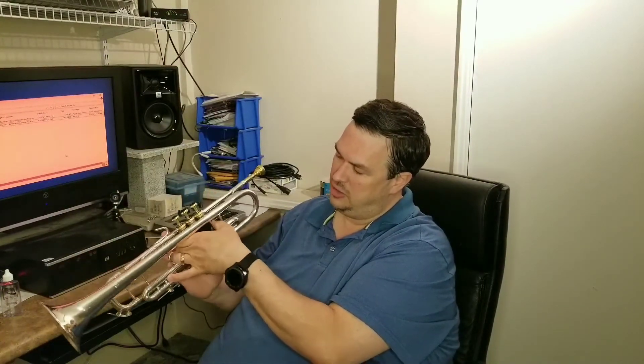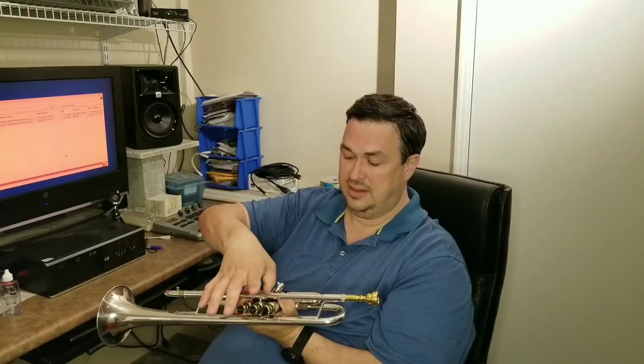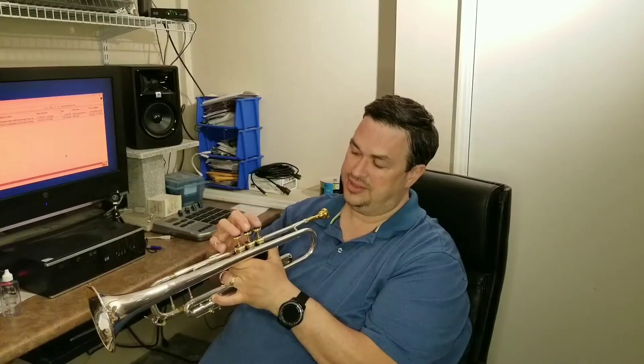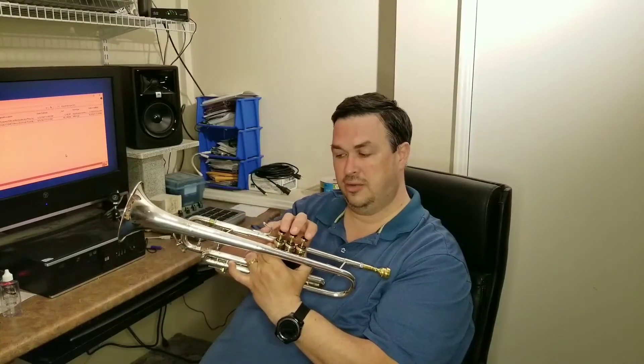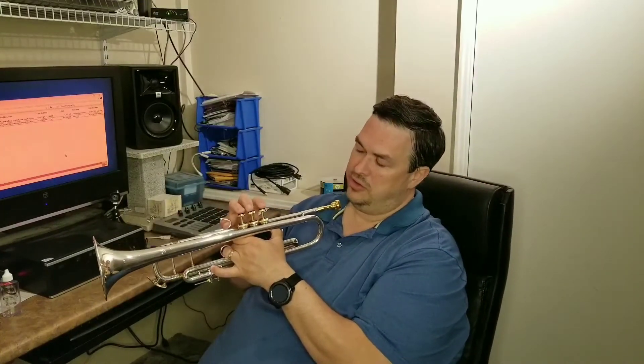Your first two fingers on the left hand go around the valve casing, your thumb goes into the first slide, your other thumb goes on the outside of the valve casing, and your fingers rest on the tips at an angle. Your pinky on your right hand goes in the pinky holder.